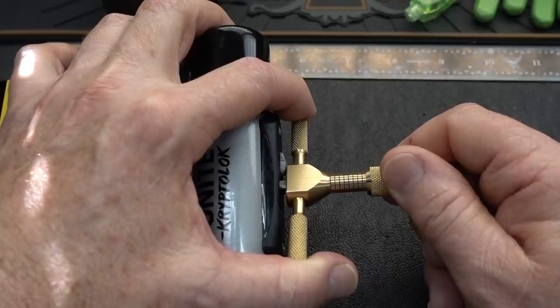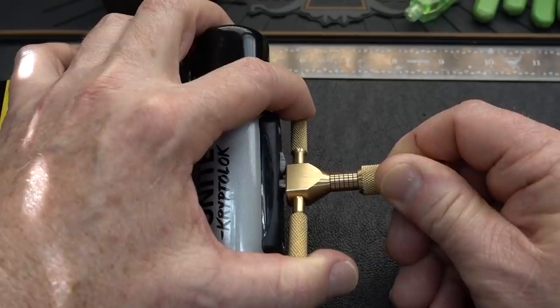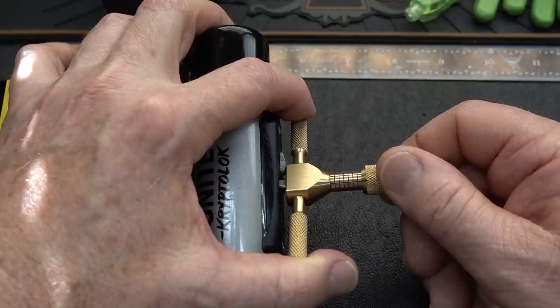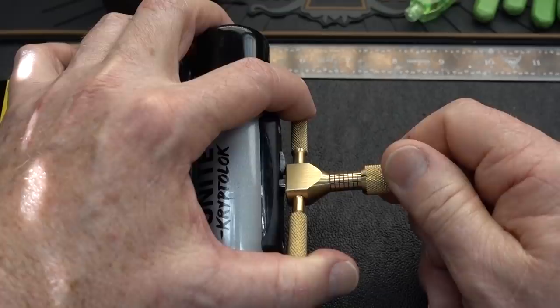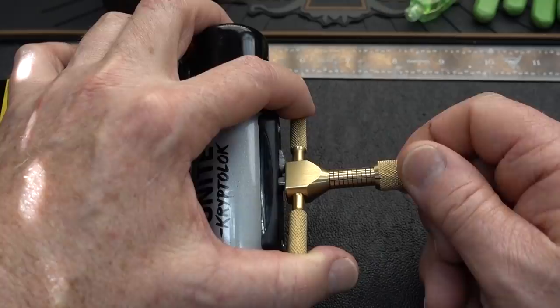I believe that's the gate — I got a little click off of it. The last one was free-floating. That feels like a nice wide gate. That one I'm not so sure about — yep, that's a nice wide gate. That's definitely a gate; this one is zero-bitted.